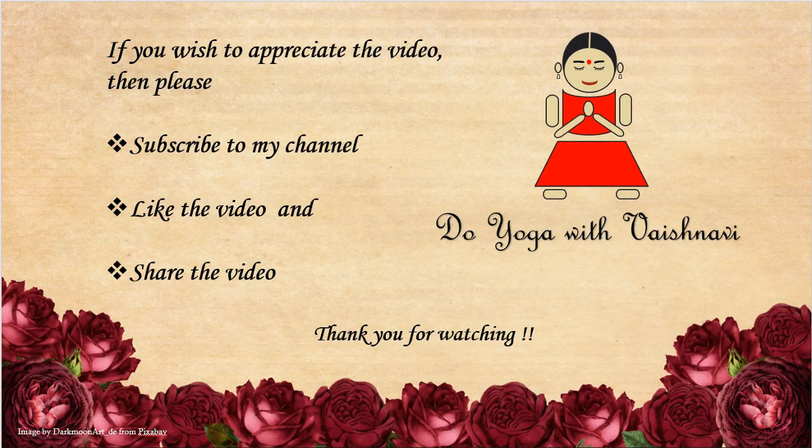Hope this video will be useful for you. If you wish to appreciate the video, please subscribe to my channel, like the video, and share it with your friends. Thank you for watching.